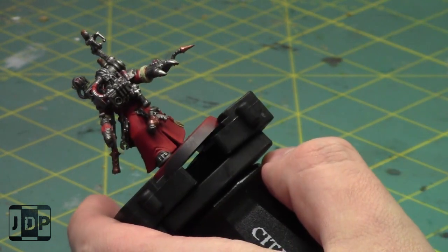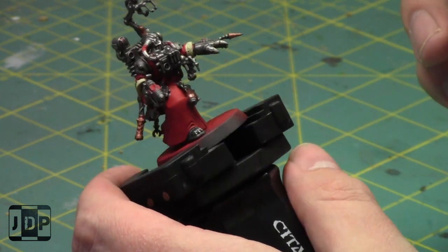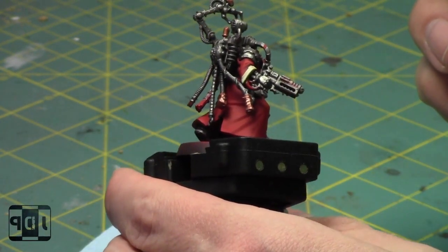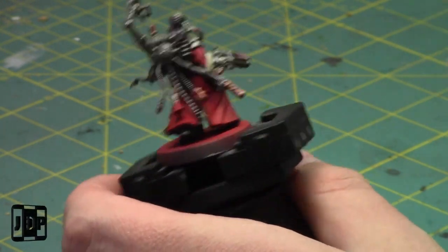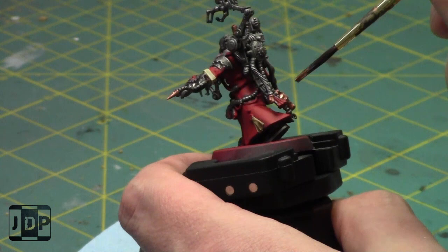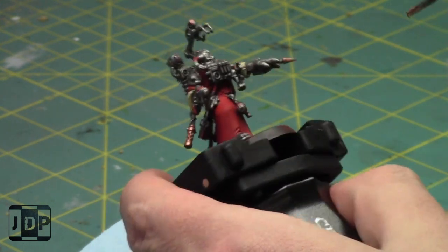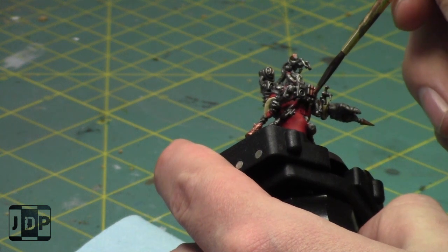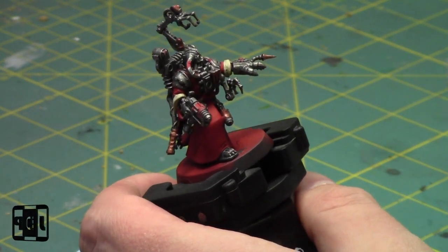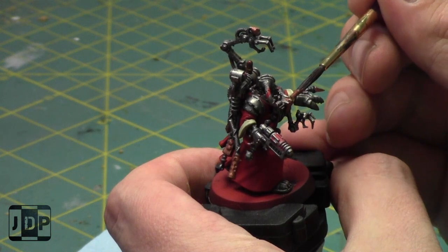Bring three Repulsor Executioners and your opponent is just like 'crap.' Now obviously if you're bringing three you're in it to win it — playing very competitive meta or just not trying to make friends. But your opponent now has to kill three Repulsor Executioners which is very hard; killing them all by turn one would be a very big challenge. That's kind of the way I think about it. When I play with my friends Dave or Stu, I tend to bring one of something and they just look at it and go 'that needs to die.'